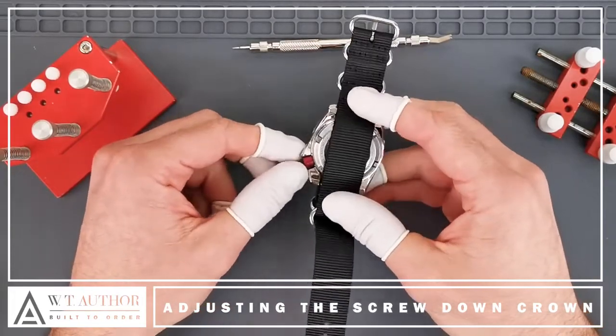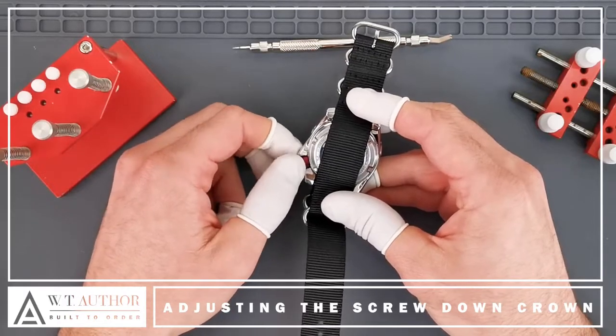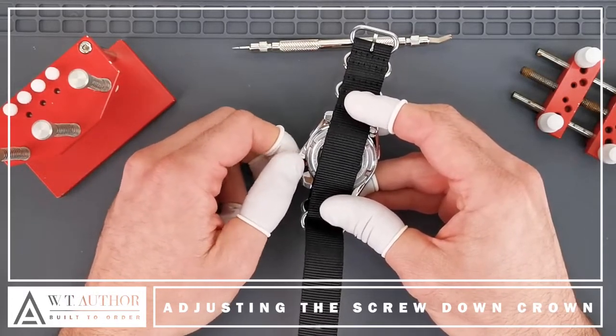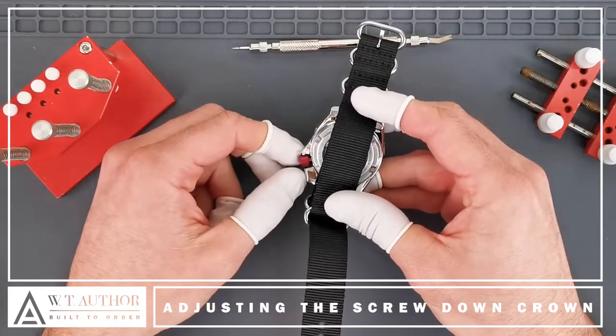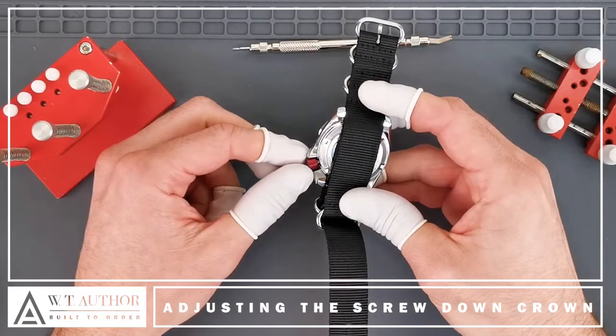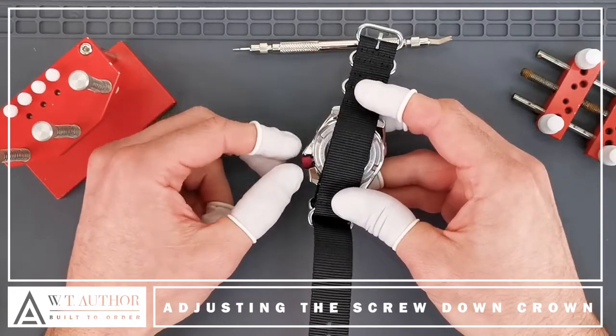It's really quite easy and I'll show you from the back because that might be a little bit better to see. Basically, the crown instead of just being a push fit is actually threaded, so you just unscrew it counterclockwise and that will kind of pop out a little bit. You can see a little bit of gap there.